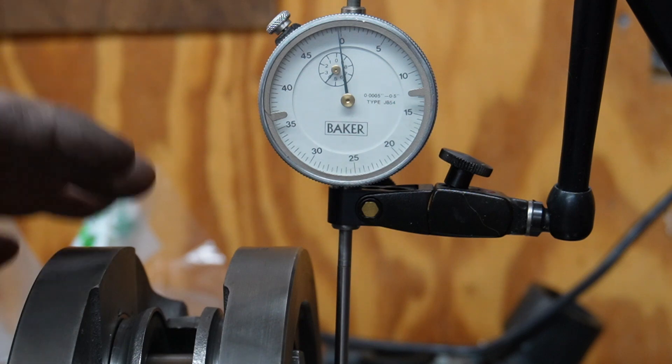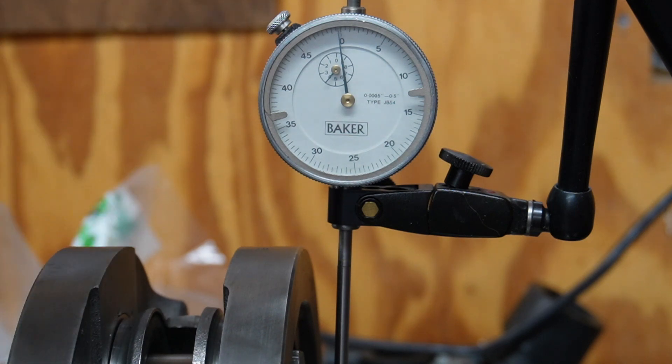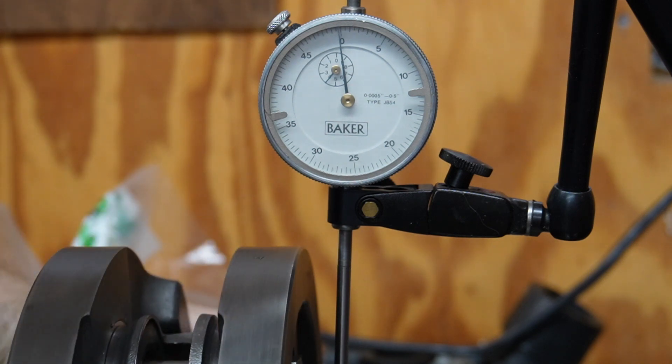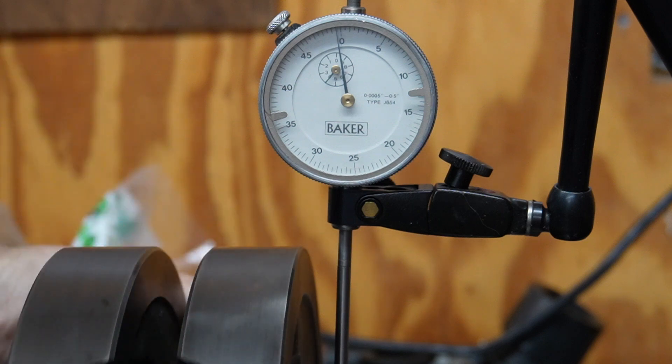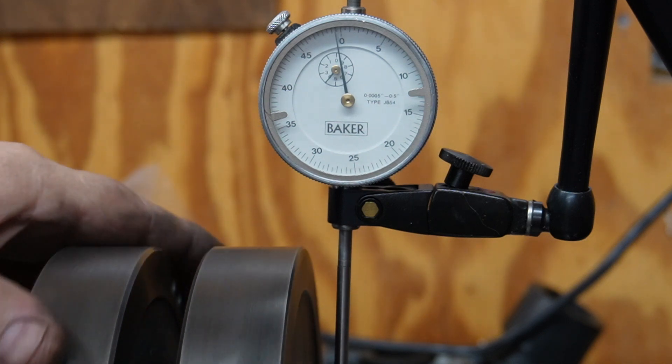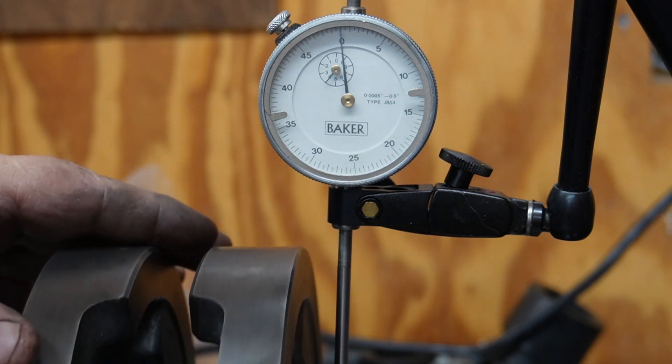Because they were so far out when I took them apart — 12 thousandths — I want to make sure there's nothing wrong with the tapers when I go to put it back together again. So this is a test. And that's a pretty good result, let me tell you.